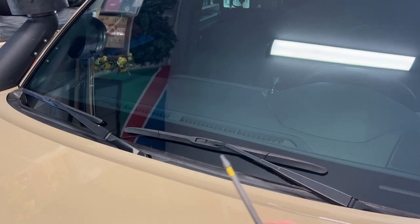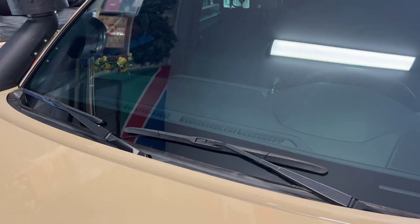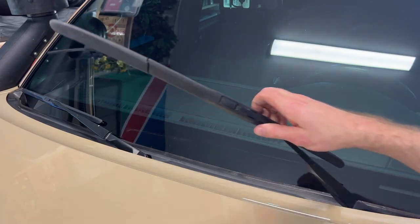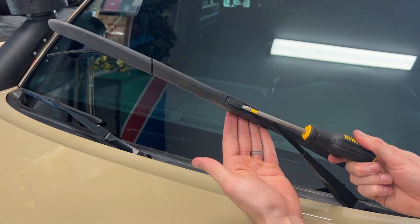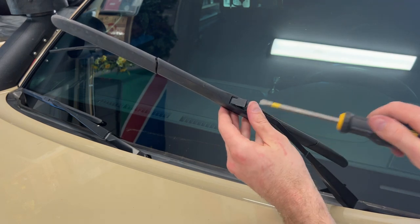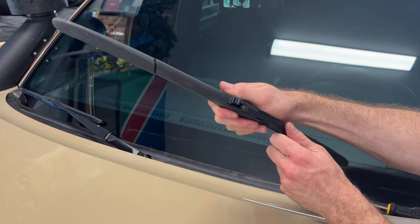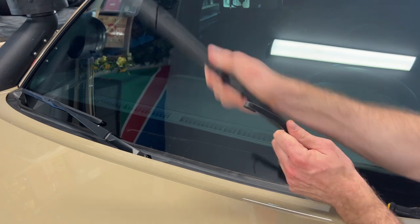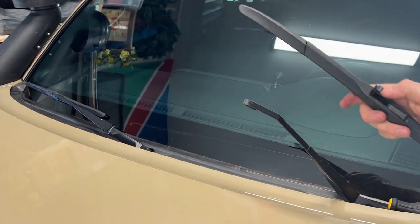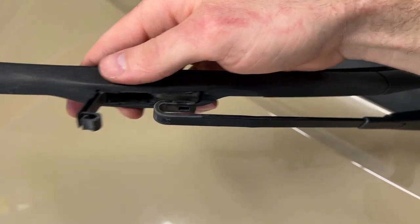To remove the windshield wiper it's very simple. All we need is a flathead screwdriver. We can lift up the windshield wiper from the glass and then we go in here and we twist this piece until it comes open. At this point we slide back the windshield wiper and then wiggle it free and it comes clear off.